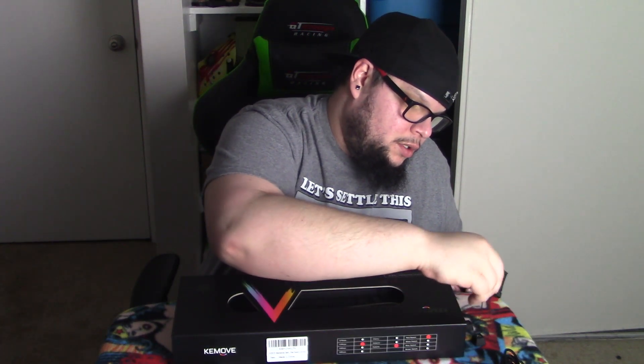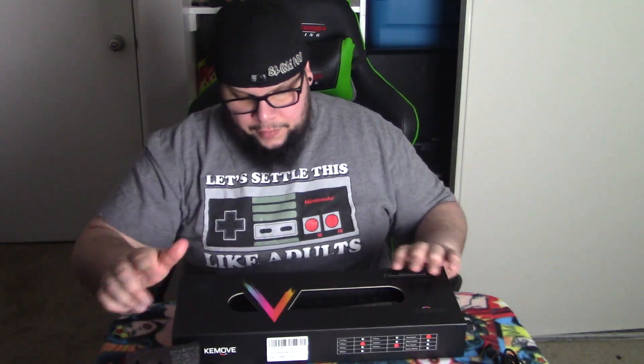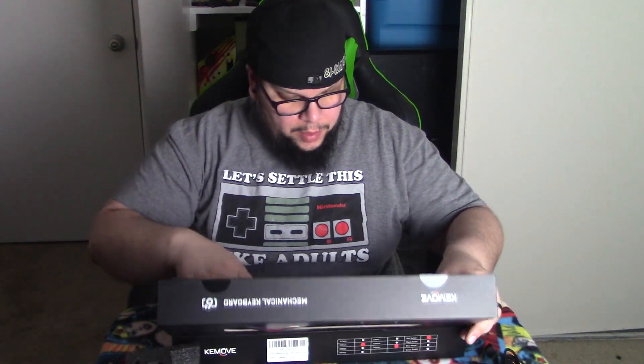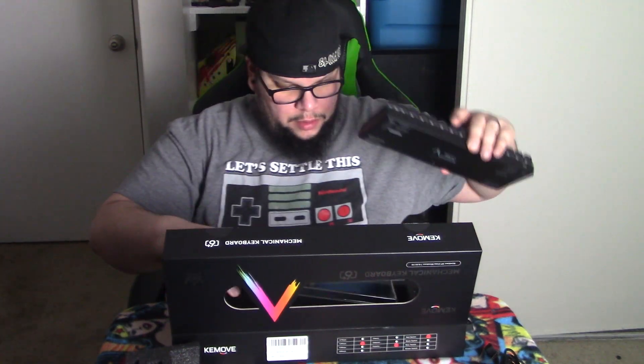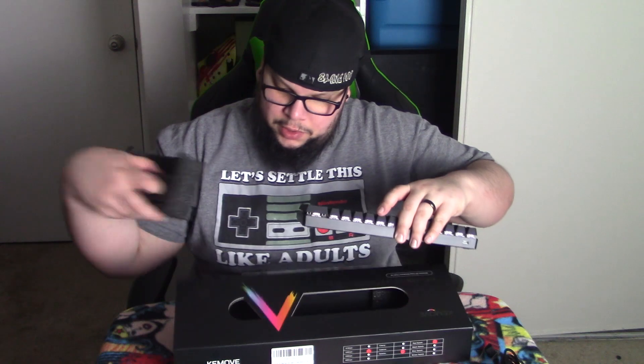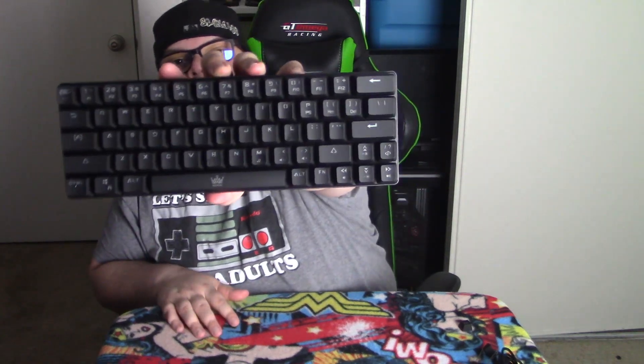Here's the keycap puller tool for taking keys out, but I probably ain't going to change any keys. Let me take this out and show — and here is the keyboard! Look how nice and small that is, with the little kickstands on the bottom.